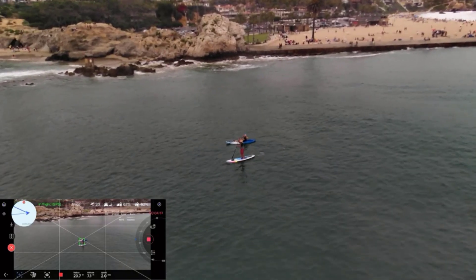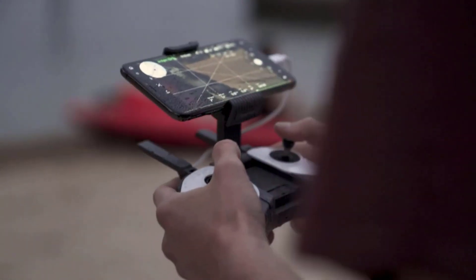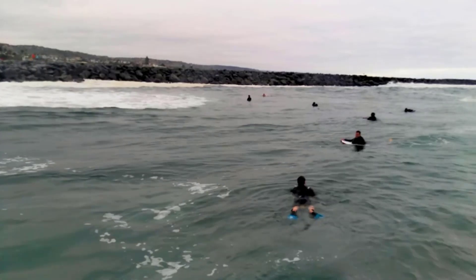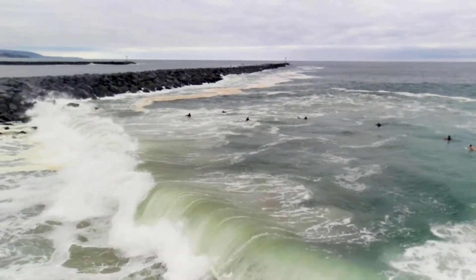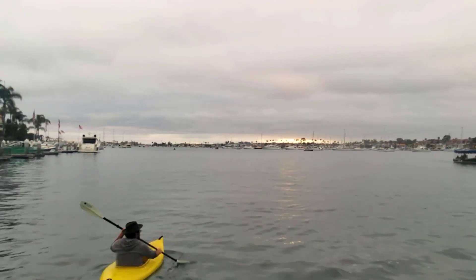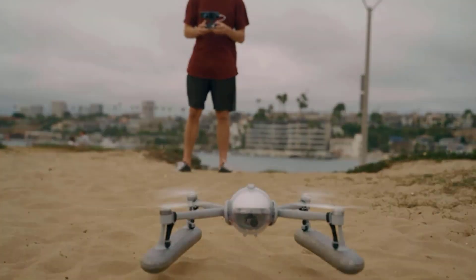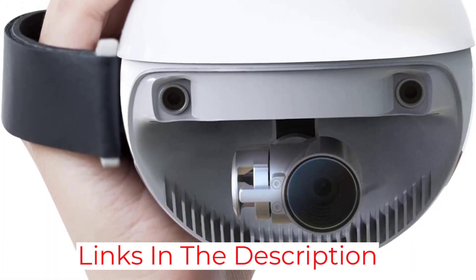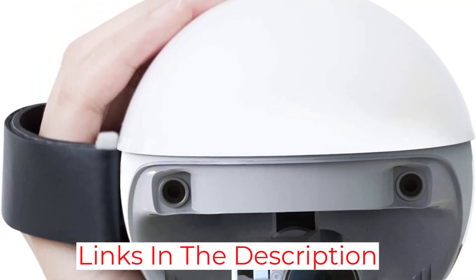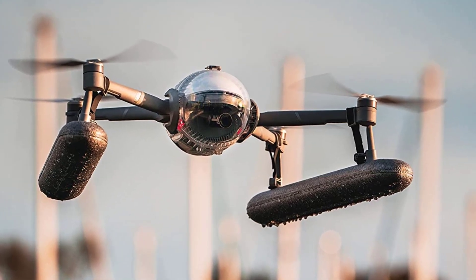The PowerEgg X can also take still pictures. The high-performance drone has a three-axis gimbal that helps stabilize video, and coupled with a 4K 60 frames-per-second camera, it is suitable for dynamic aerial photography. Amazing features include face recognition, sound detection, and gesture recognition. The sync voice technology synchronizes sound from the phone microphone with photos, making aerial photography more memorable.